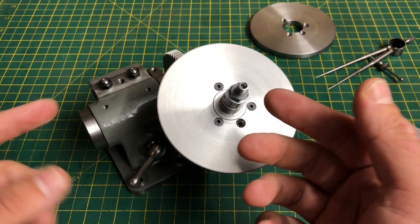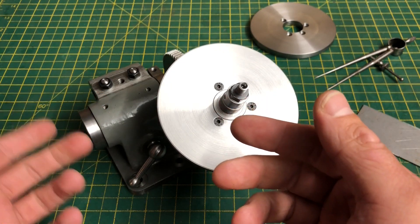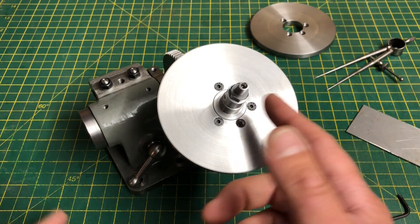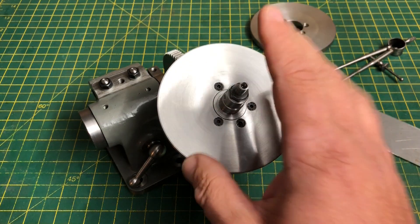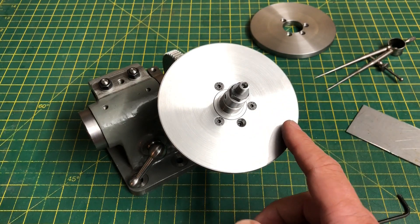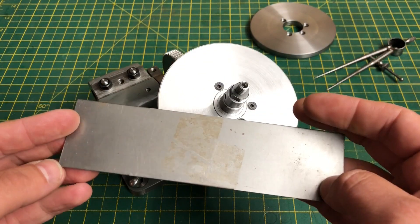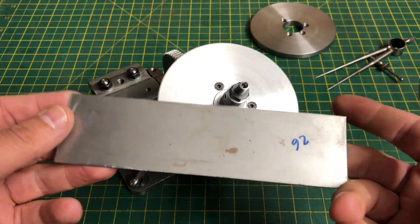Thomas has detailed a fairly clever way of using the dividing head itself to drill its own plates, but to be able to do that we need all of the other parts made and fitted. So let's move onto the sector fingers. These will be made out of this 16 gauge mild steel sheet, so let's get these marked out and cut to size.